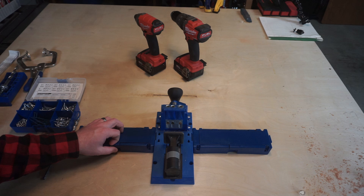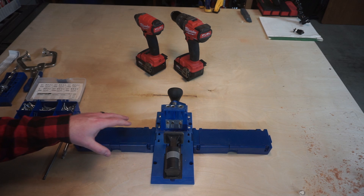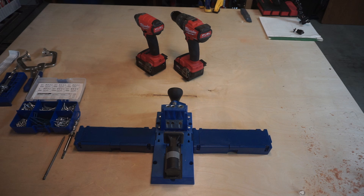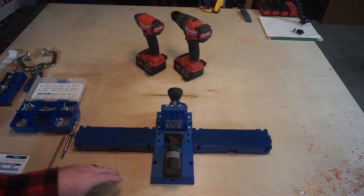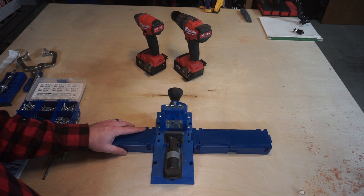We're going to start this discussion focusing on the K5 jig, and then we'll do the HD pocket hole jig afterwards. The primary differences are the K5 jig will do material thicknesses all the way up to one and a half inches thick, and as thin as one half an inch.